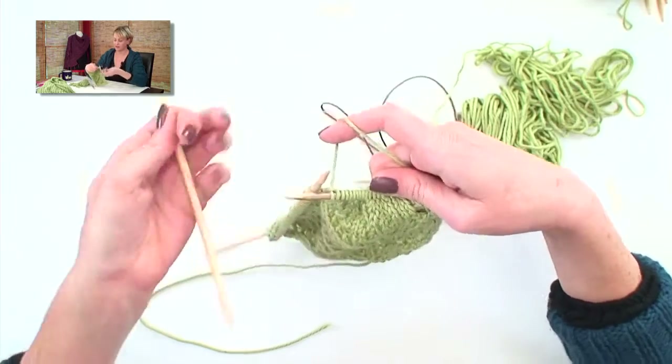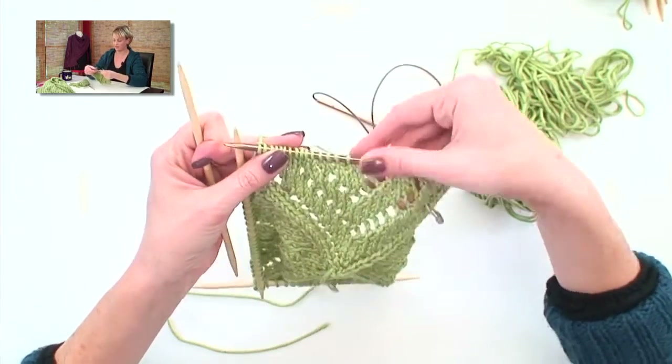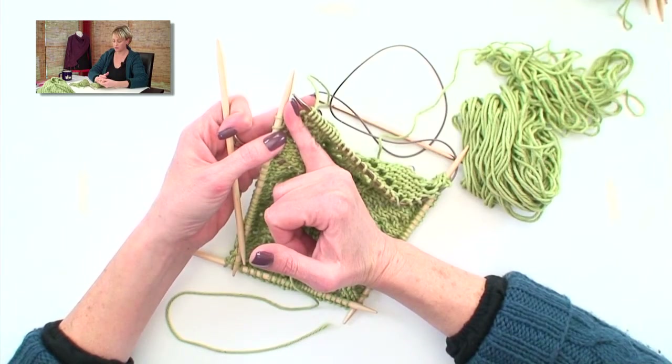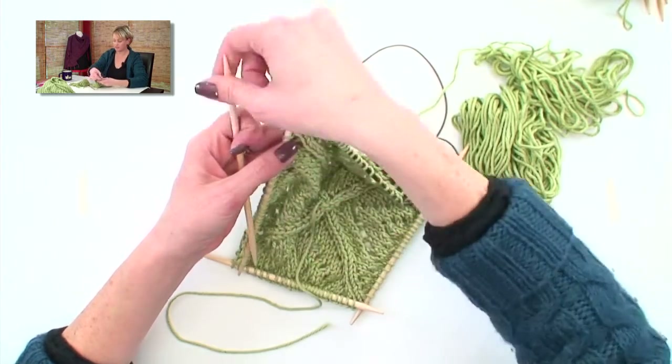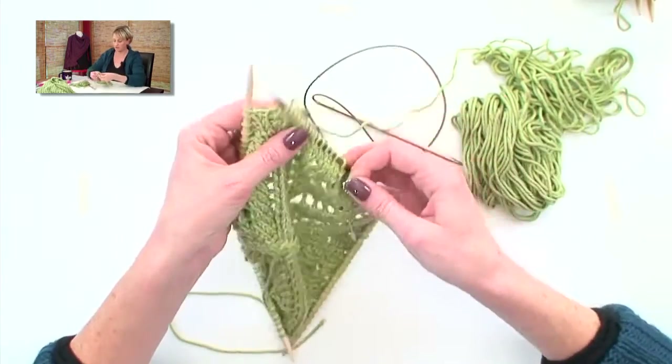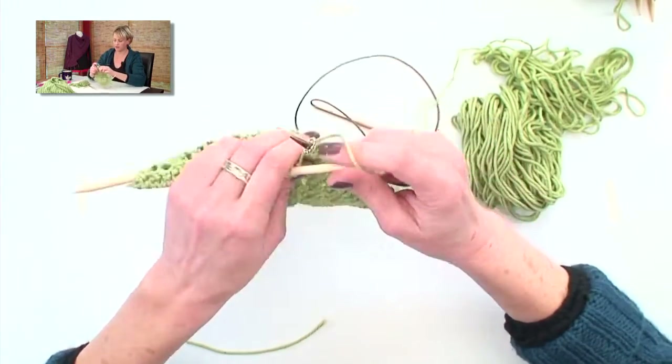Okay, so I just knit straight off of the DPN onto the circular needle. And remember, our pattern changes here between the needles, so I still need to keep that marked. I'm going to do that with a stitch marker. I'll place a stitch marker right there, and go on to the next one.